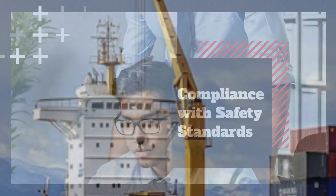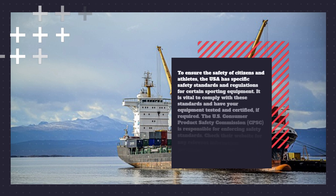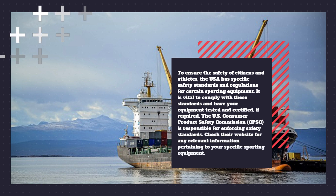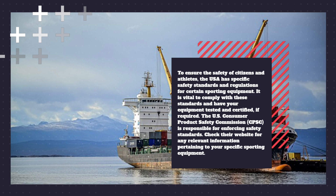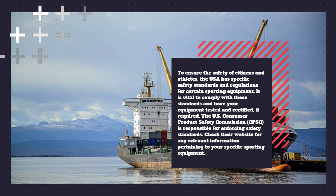Compliance with safety standards. To ensure the safety of citizens and athletes, the USA has specific safety standards and regulations for certain sporting equipment. It is vital to comply with these standards and have your equipment tested and certified, if required. The U.S. Consumer Product Safety Commission, CPSC, is responsible for enforcing safety standards. Check their website for any relevant information pertaining to your specific sporting equipment.